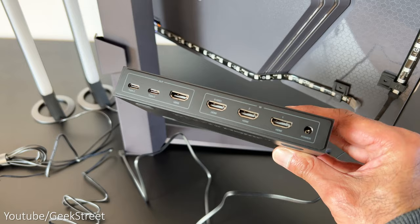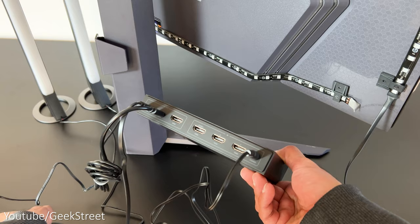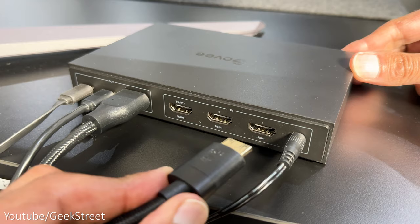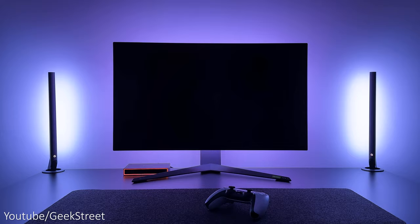Now you can connect it to the HDMI sync box. Plug in the light bars and the LED strip light into any of the two Type-C ports, connect the power adapter, plug in one of the HDMI cables to the HDMI out connector with the other end going into your monitor, and the output from your PC can be plugged into any of the three HDMI input ports.